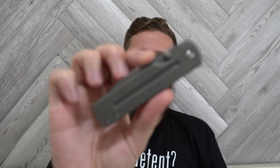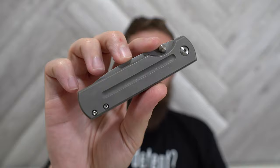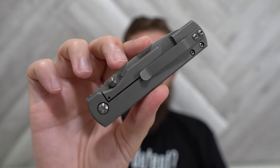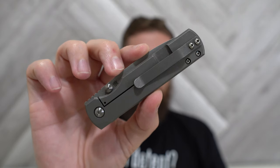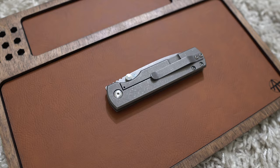Hey everybody, Jake here from Bearded Gear and it's first impressions time. This is my Monterey Bay Knives Sea Otter and this is a brand new model from Monterey Bay Knives. It is the first knife that they're building in-house on their own machines and I'm stoked about it.